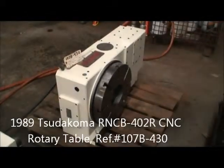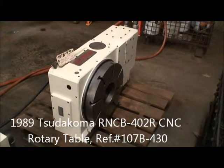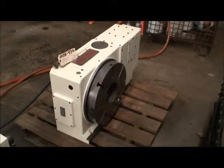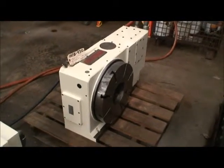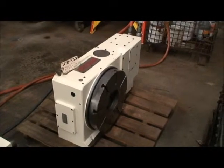Hello, this is Industrial Surplus. We're demonstrating a Pseudacoma 15 and three quarter inch CNC rotary table, full four axis. Our reference number is 107B430.